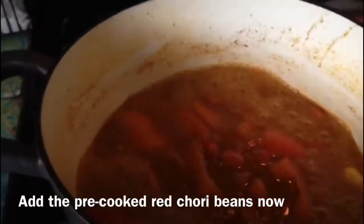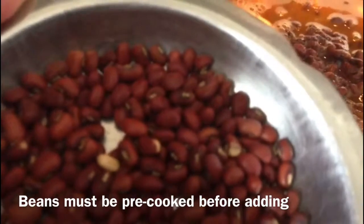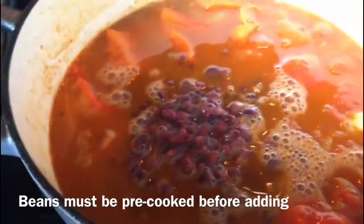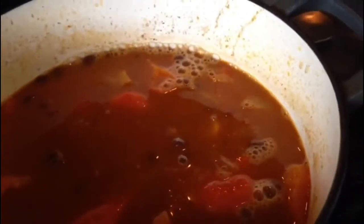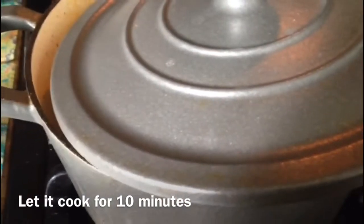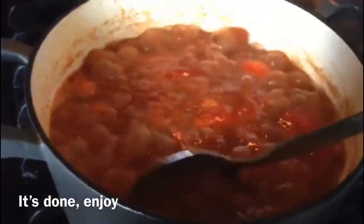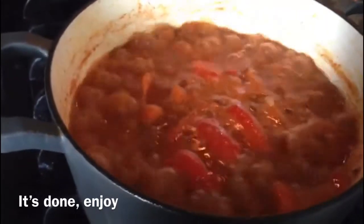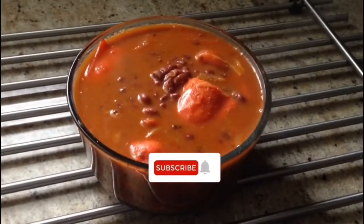We will cut the beans in the pan. We will put the beans in the pan for 5-6 minutes. I am going to pour it for 5-6 minutes, and for 10 minutes. We will cook the pan and cook it together. Let's cut it.